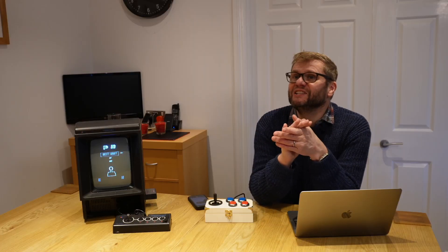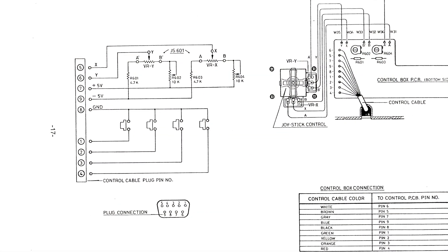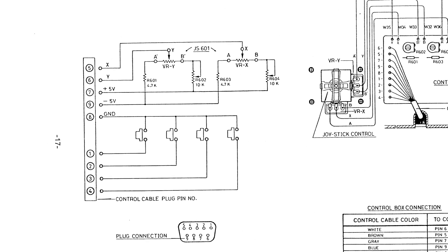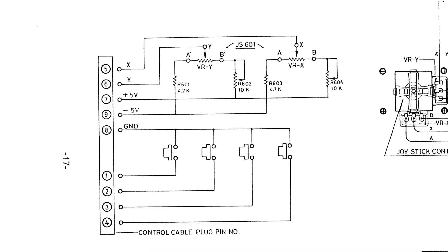The circuit diagram for a Vectrex joystick is actually in the service manual, which I have a copy of. It's not that complicated — it's a few resistors, a few variable resistors, and the actual joystick itself. The buttons are very straightforward, so I decided I needed to create my own circuit board.